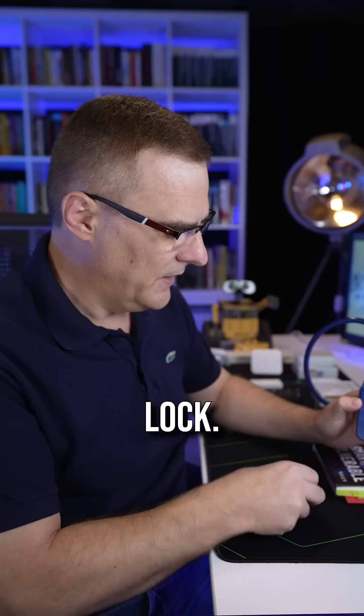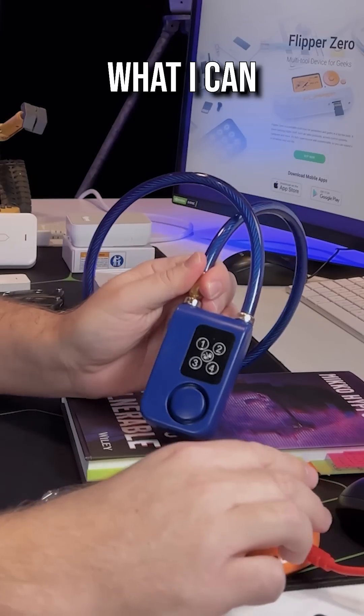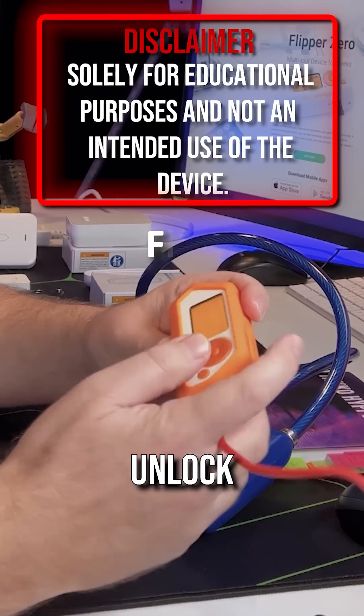In this example, I've got a bike lock. This bike lock has a remote. I could lock it, but what I can do is use a device, a Flipper Zero, to capture the unlock signals.